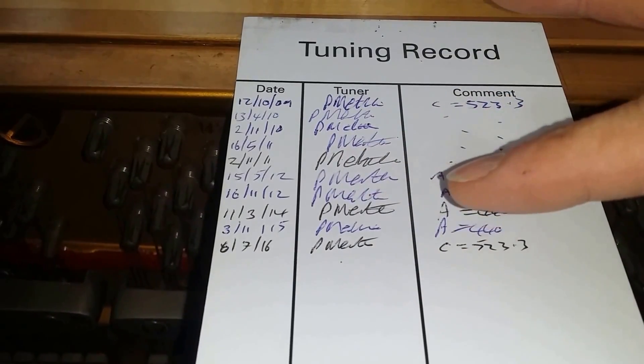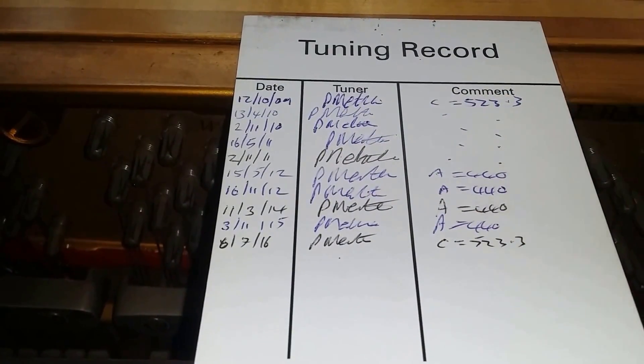In fact, it's slightly below concert pitch now — I'd say it's about one beat below, but nothing serious.